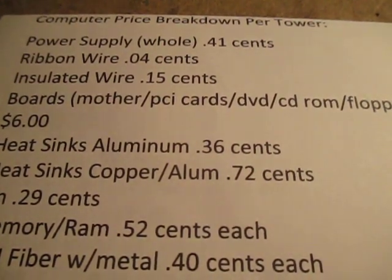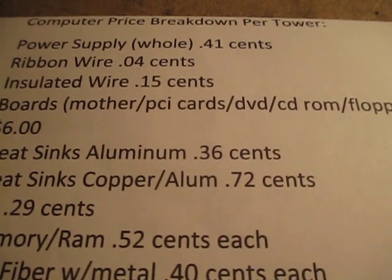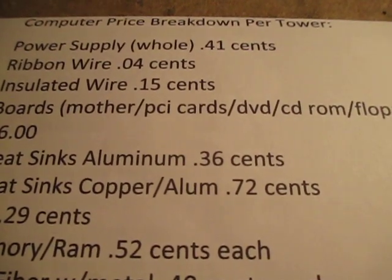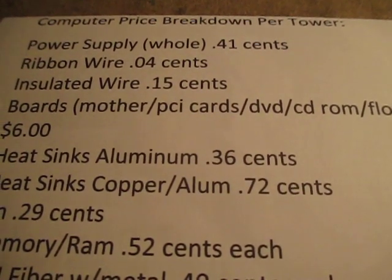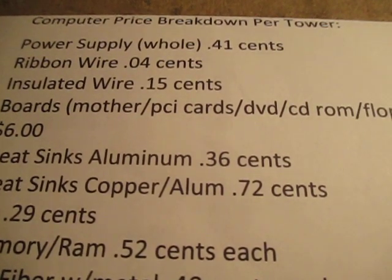Hey YouTube, this is Kerry Skaffman for Dart. I get a lot of questions on how much I pay for computer towers. Sometimes I get them for free, sometimes I don't. So I decided to go through and make a breakdown of what I found that I would be making out of a computer tower if I pull out all the components.